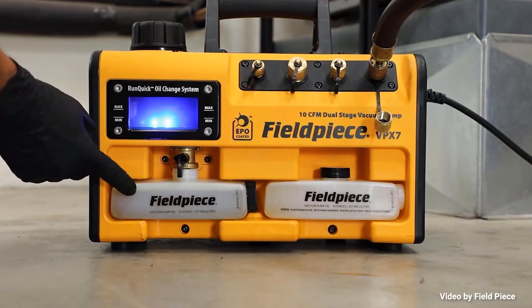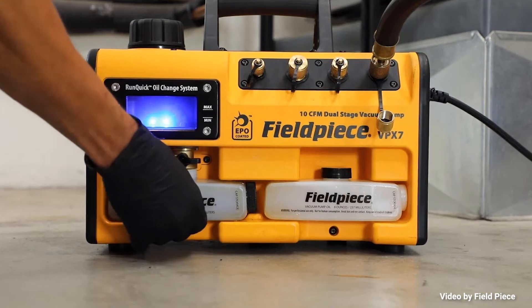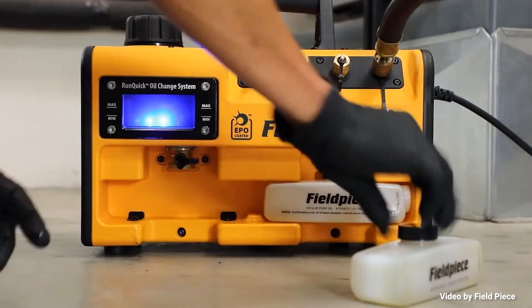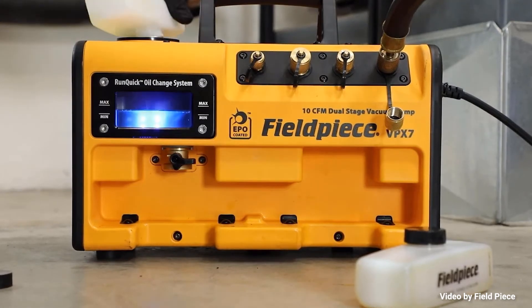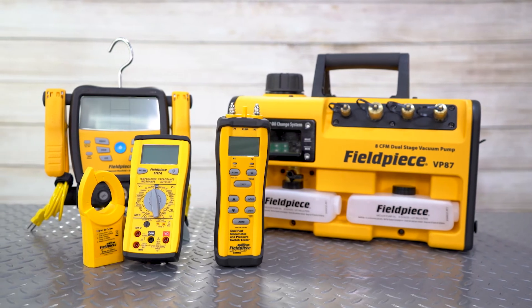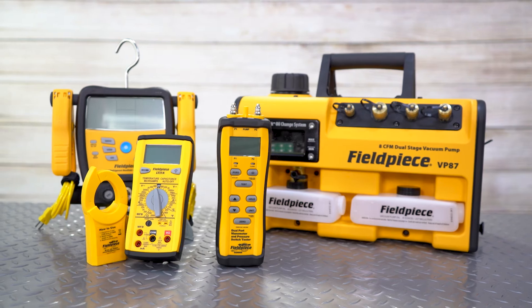One of the coolest features is the Run Quick Oil Change System. You can replace oil on the fly in under 20 seconds with no mess or loss of vacuum, and the storage space for extra oil is great. The oil reservoir is backlit, which allows you to easily check on the condition of your oil.